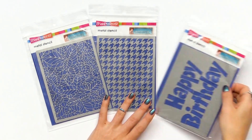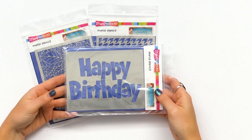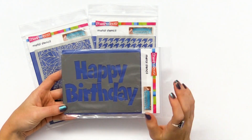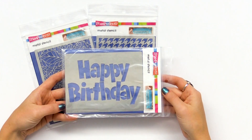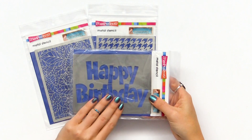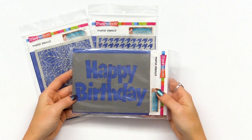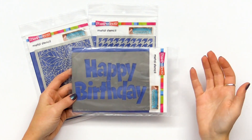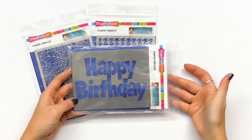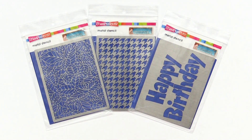We also get some expected yet totally beloved sentiments in this collection, like 'happy birthday' — things you can use over and over for birthday cards, layouts, art journals, or bible journaling. Having some of these staple sentiments is a great way to either make a lot of cards and projects at once or just to have the sentiments on hand when you need them. These are just a few options of the Stampendous metal stencils.